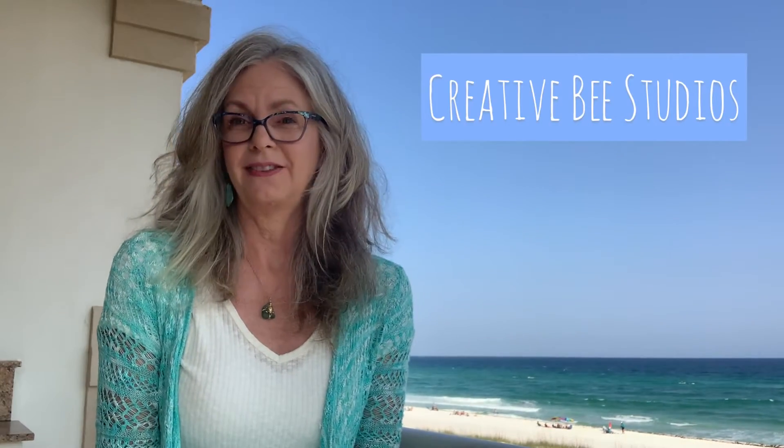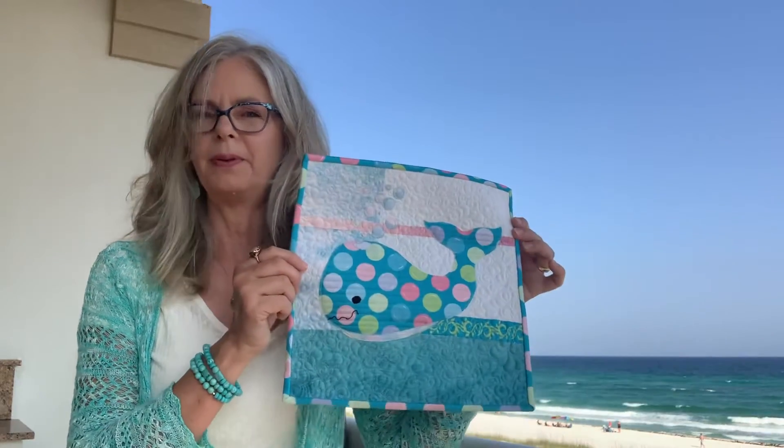Hello! Welcome to Creative Beast Studios. I'm Karla, the creator and designer of more than 50 quilt patterns that use both beautiful sides of fabric. Today we are on location — it's not my location, but I love it anyway. I'm excited to be here and introduce you to little mini Bubbles.